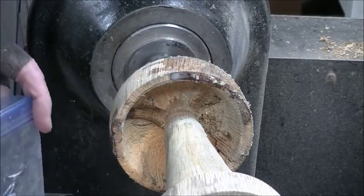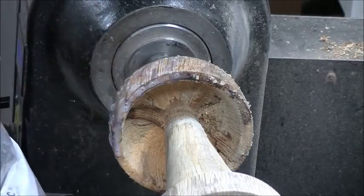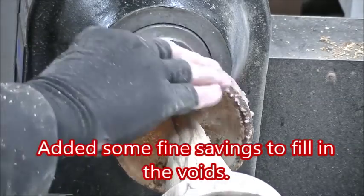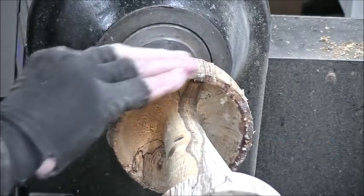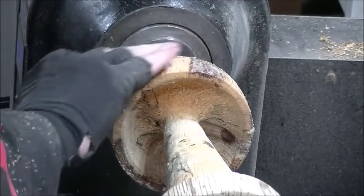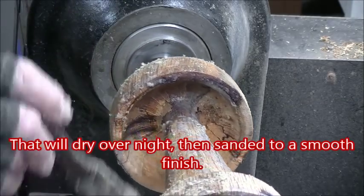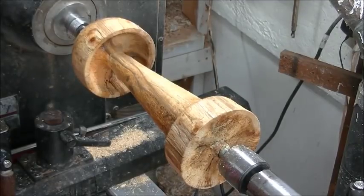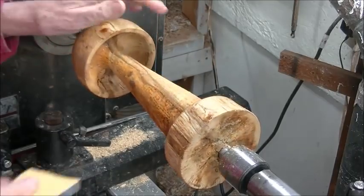What this does, hopefully, is fill in all those finer little places. It will sand off relatively easy tomorrow. Well, it's the next morning. I thought for sure it cracked last night, but it did not have a single crack in it. So what I'm going to do now is take a little 120 — just knock it down a little bit.